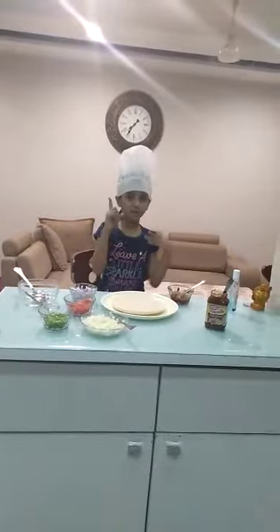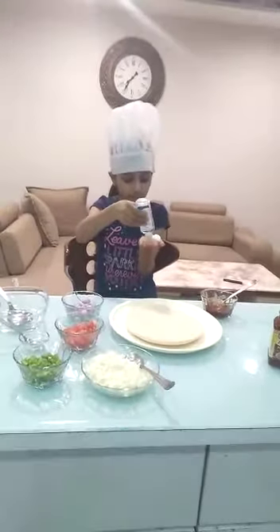Hello friends, I am Yashvi. Today I will tell you how to make yummy and tasty homemade pizza. Because I love pizza, first check sanitize your hands properly.